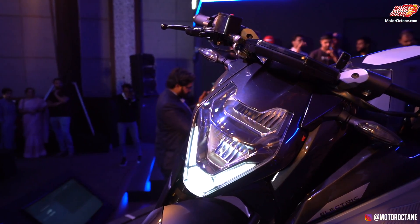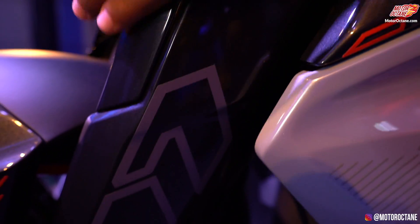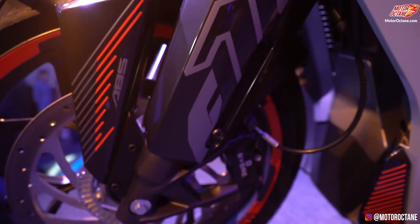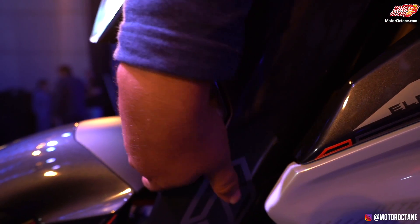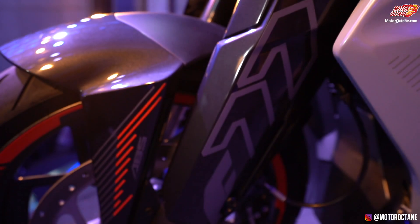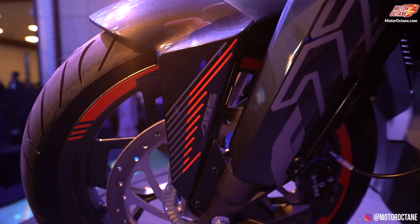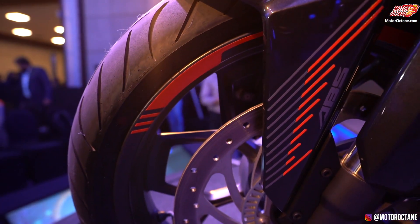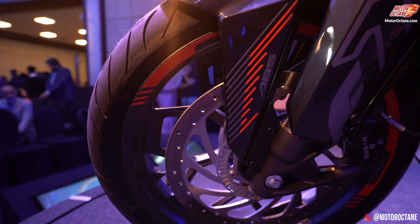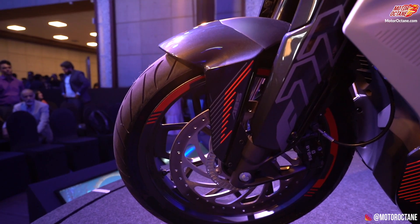Now at the front, you get inverted forks that are completely covered, and you get these cool decals on the plastic. The touch and feel of the material has a very premium feel. Look at the mudguard, the decals, even on the rim — it is all very premium. I wasn't expecting this level of premiumness and looks.